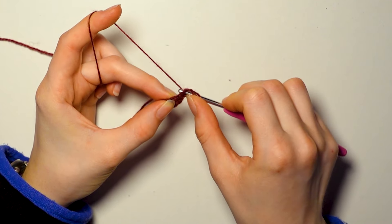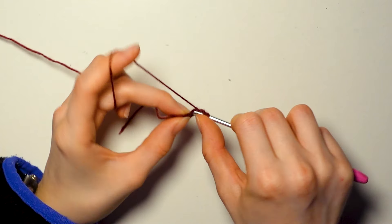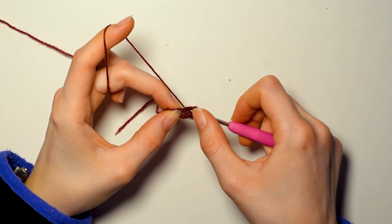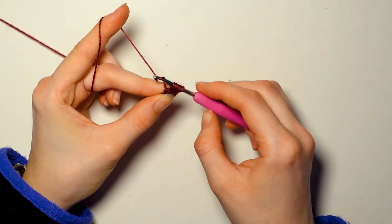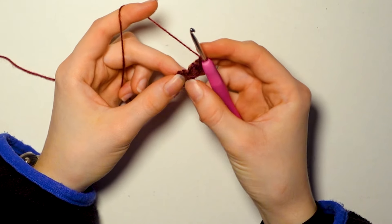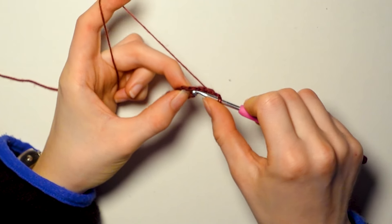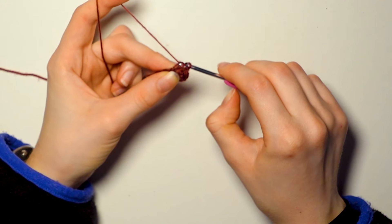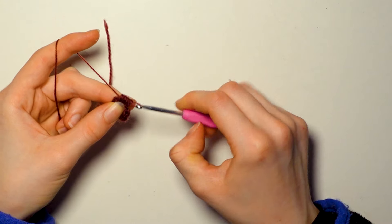Chain three: one, two, three. Now make four unfinished or incomplete double crochets into the same stitch that we just slip stitched through. Yarn over, hook through the stitch, get your yarn, pull through the first two loops and leave it at that. Repeat three more times. Now you should have five loops on your hook. Yarn over and pull through all five loops at the same time — and that is our first leaf. Now chain two.